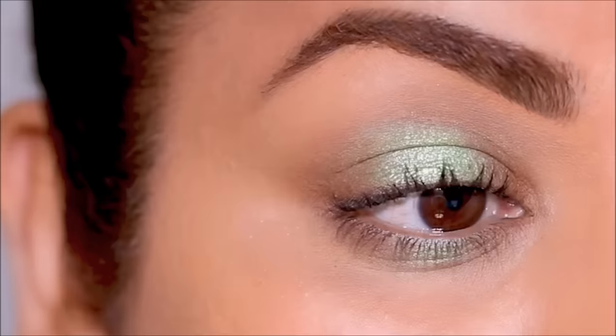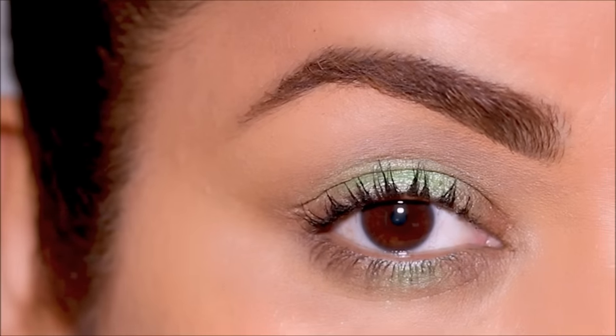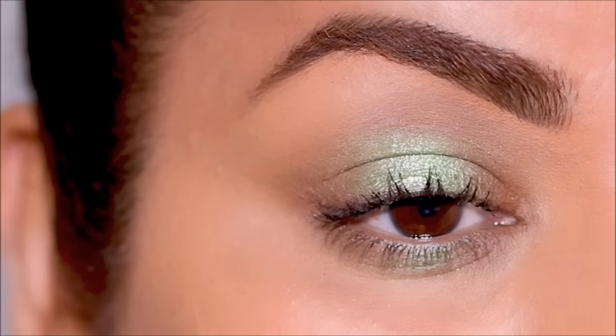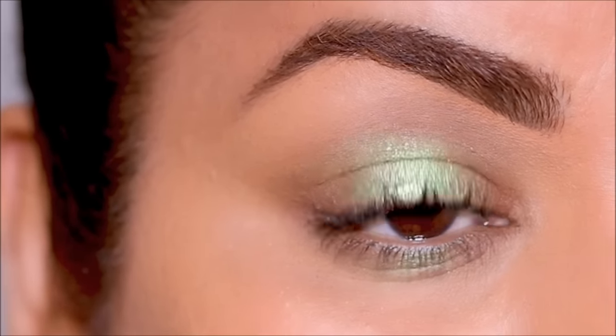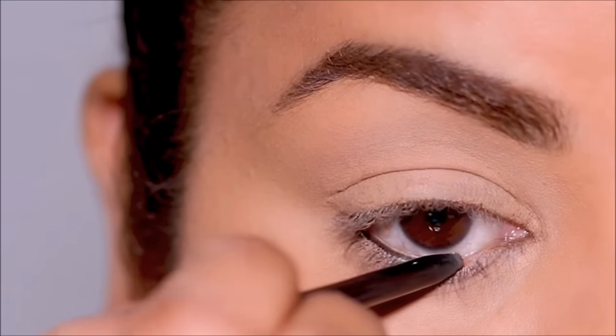I finish this look again with some mascara, and this gives you that beautiful pop of color right in the center, making it a stunning halo eye. For the third look, I'm going to first start with a coal kajal in my waterline as well as my lash line.